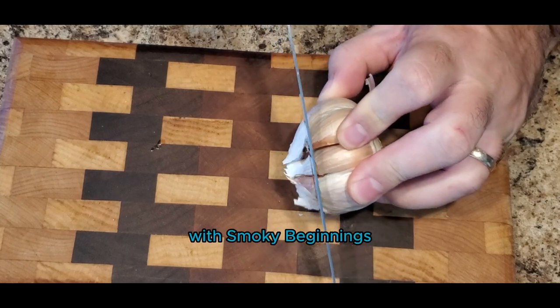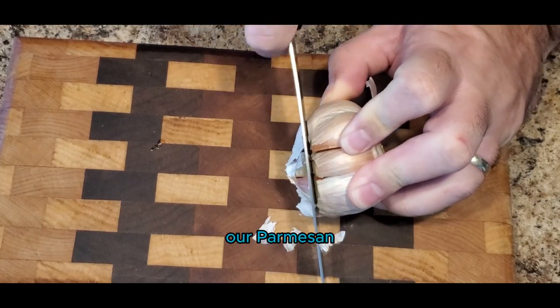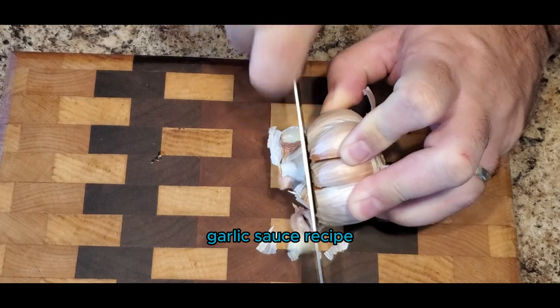Hey y'all, it's CJ with Smokey Beginnings. Today I'm going to show you our parmesan garlic sauce recipe.